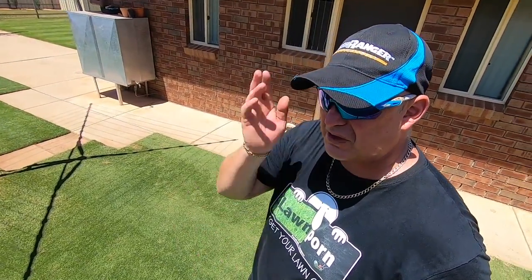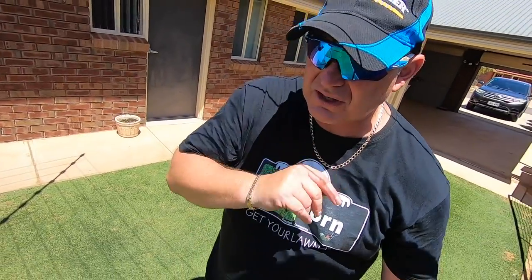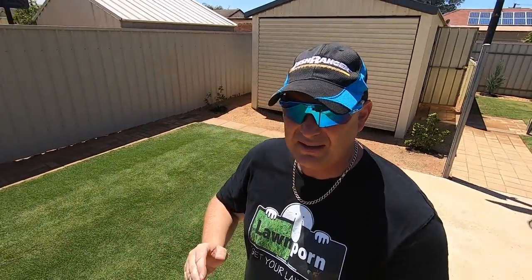Looking forward to my most favourite month — November. It's the time when everything is pretty much in recovery and we can start concentrating on the colour, condition, manicuring, and grooming. Exciting times for the last month of spring, and then we hit summer absolutely running. So get into your Green Light applications — you'll see a change in colour — and get into your plant growth regulator to control that growth. Get your lawn on!